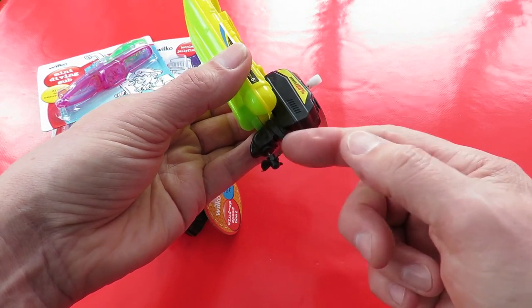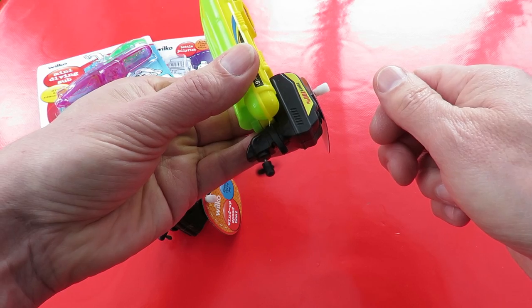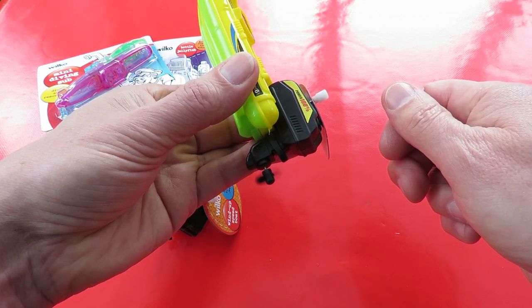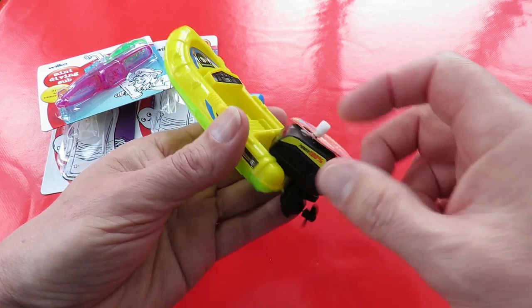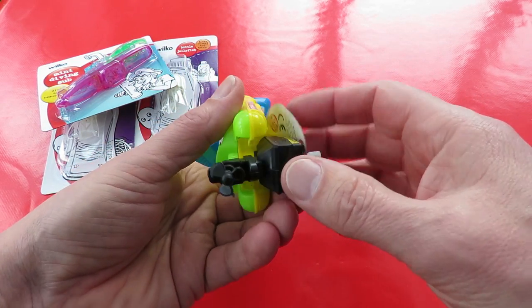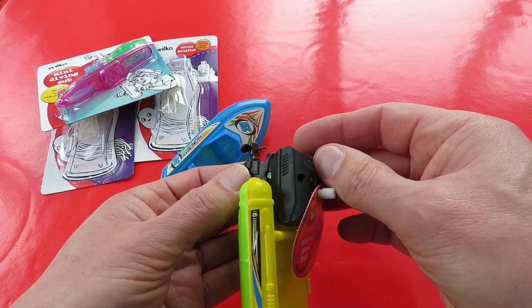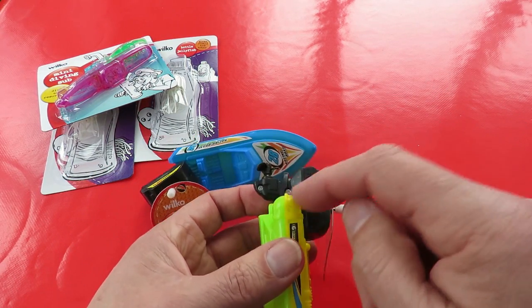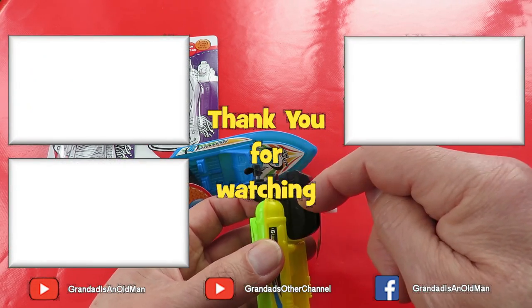Oh there we go, that one's jammed. We'll try them in the bath at some point, and I might see if I can take the motor apart and possibly put an electric motor in there, because there must be some gearing in there to turn it at a right angle.